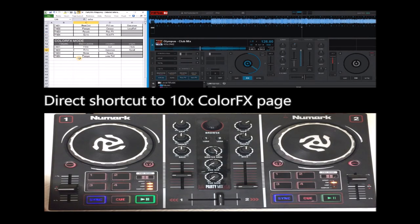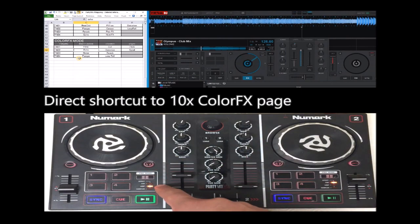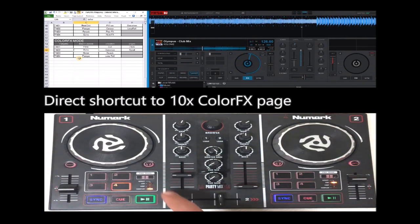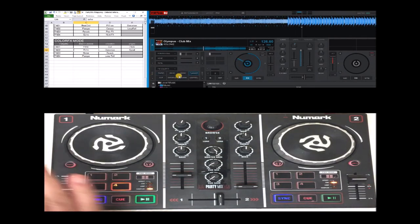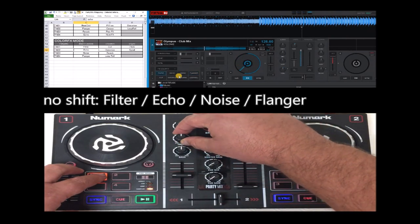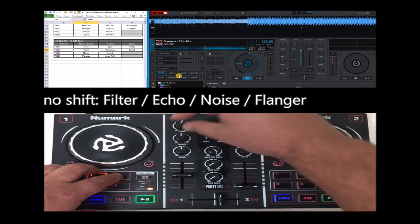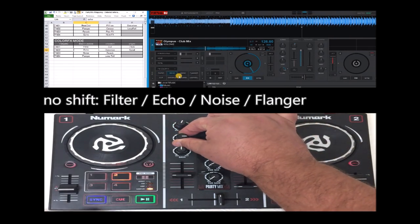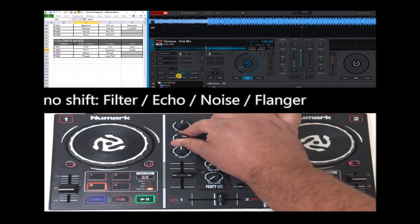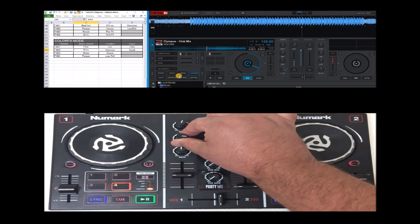On the color effects, this is extremely useful — so in any pad page, any pad mode, if you press shift and the pad mode button, it now changes to the color effects page, anytime. This is filter — so useful, that's why it's on the main function — echo, noise, flanger.